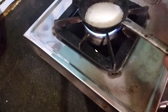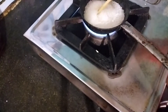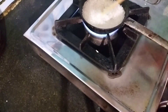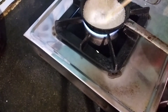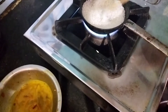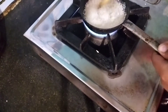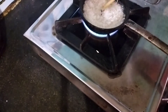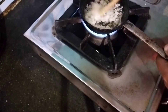First, turn on the gas. I use this smaller pan, put the sugar in and melt it. I'm stirring it. Look, the sugar is melting now — do it on very low heat.